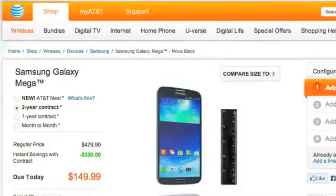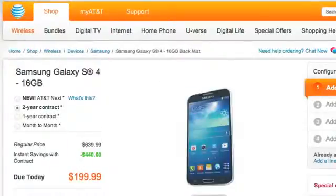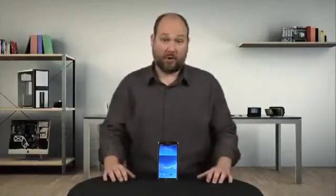Well, price. At release, the Mega is $149 compared to the S4, which is still $199, although some carriers offer slightly better deals. And even when Samsung releases the Galaxy Note 3, which will likely have much better hardware, it will likely cost around $300. So if you're in the market for a mid-range phablet, the Mega is worth a look.